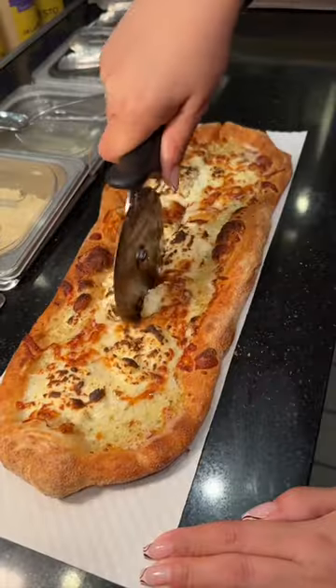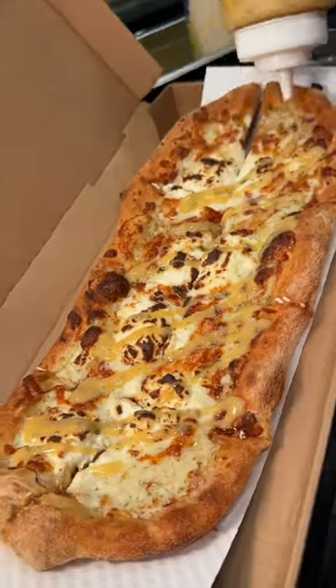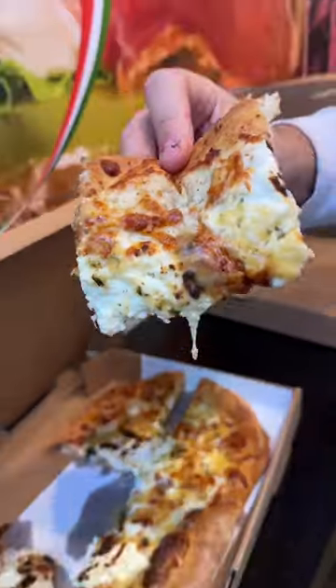They slice it up and drizzle it with their garlic parmesan sauce. This is the Quattretto Roman style pizza from Italian Piazza in New York City.